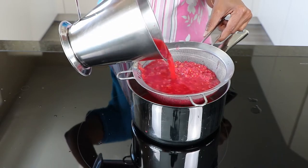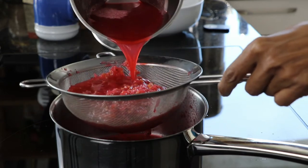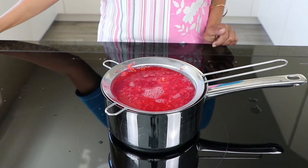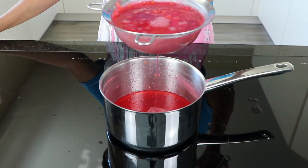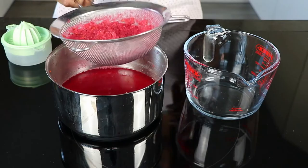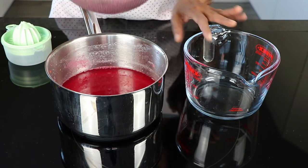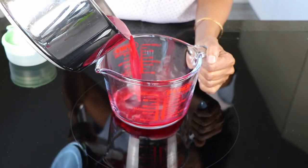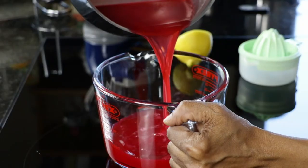Pass it through a fine sieve and then let it drain for about 2 to 3 hours. After draining out, I have exactly 500 ml of the juice.